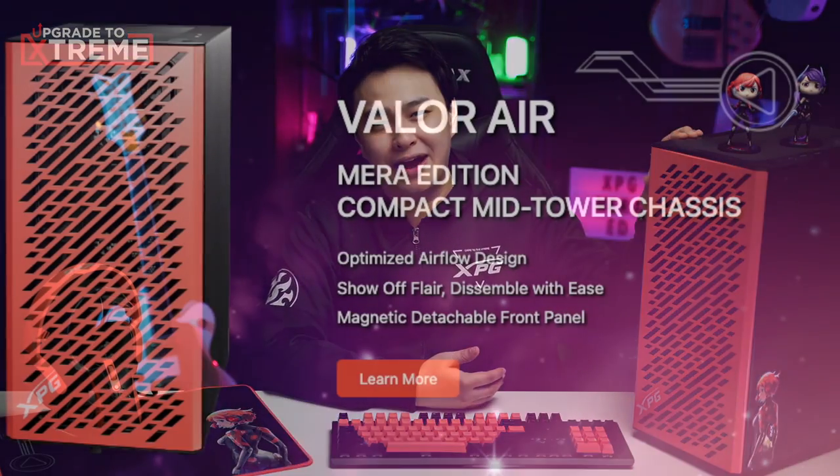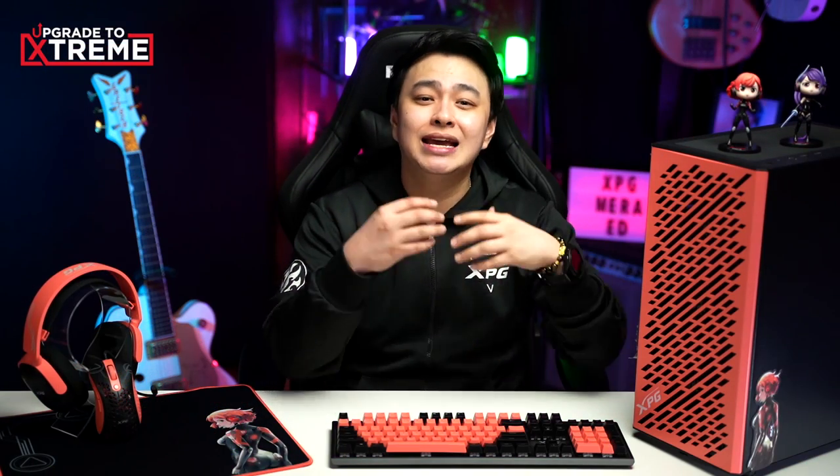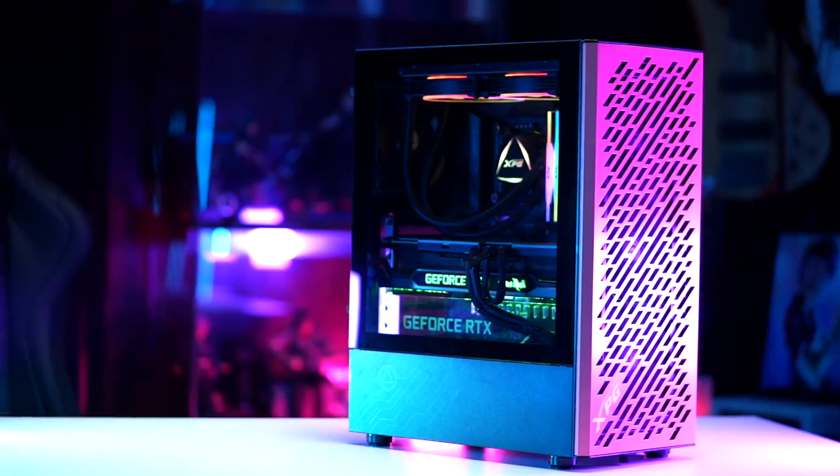All right, so here we have the XPG Mira Edition set. At first glance, we can see how amazing it looks, but we're not here just for that. So, let's talk about the specs, features, and of course, we get to see how they perform. Starting with the XPG Valor Air Mirror Edition Midtower Chassis. As the name suggests, it's a compact midtower case, so that's a plus if you prefer to have more room on your desk with your CPU on it.